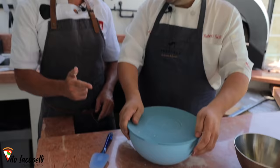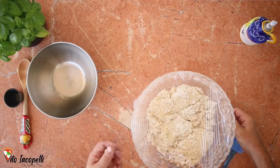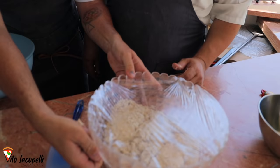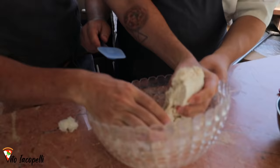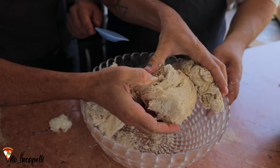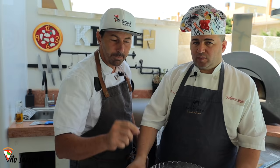This is the consistency we want for the biga — perfetta! Now close it and put it directly in the fridge for 16 to 24 hours. I also have biga already ready — watch: after 24 hours, this is what the biga looks like. Nice and fermented. Now we are ready to make the recipe — get a pen and write it down, we'll make it really simple.